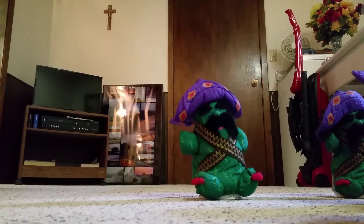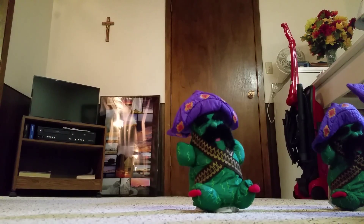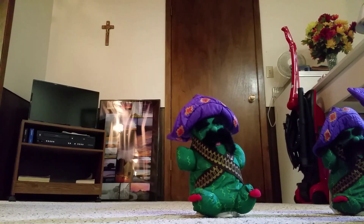Hi guys, this is Halloween Robot Santa Guy from Joe Bean videos, and I'm making a video of my dancing cactuses. These are the purple sombrero version.